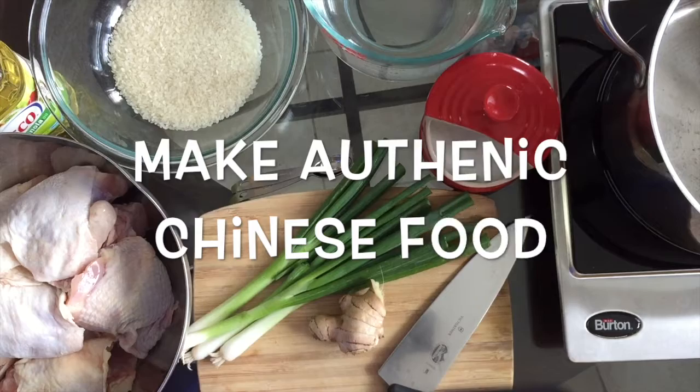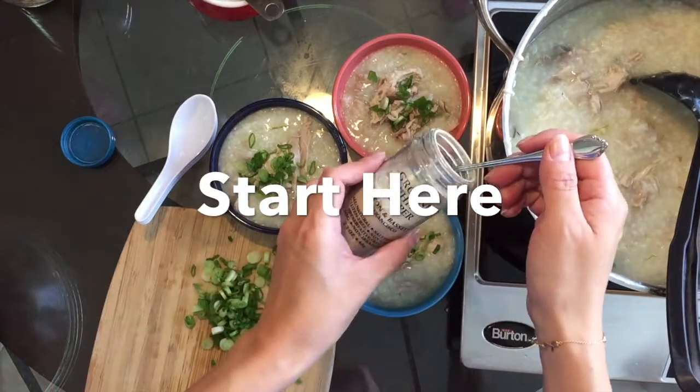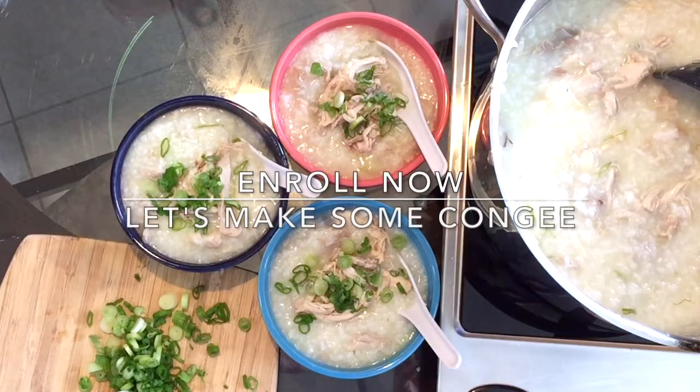Want to learn how to make authentic Chinese food but don't know where to start? Start here. I'm going to show you how easy Chinese food can be prepared. Click here and join me in class. Let's make some congee together.